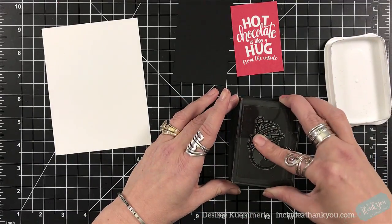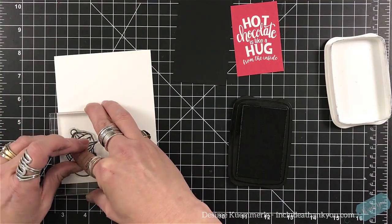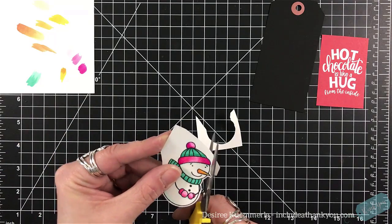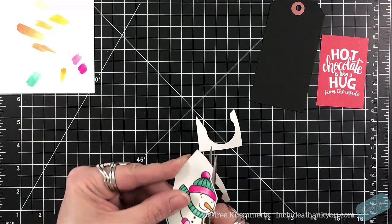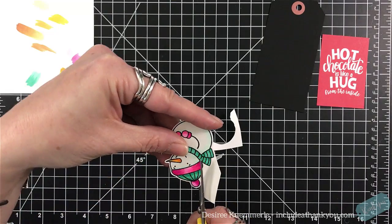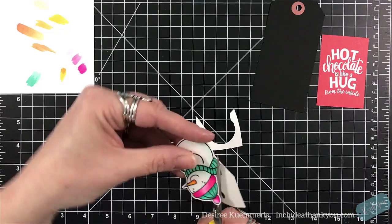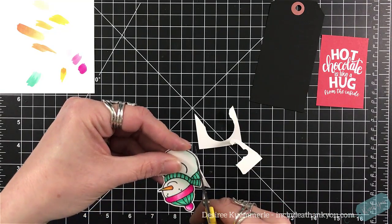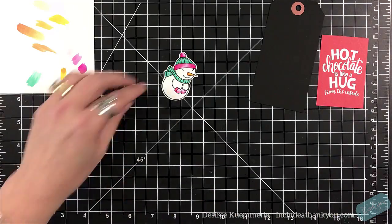For card number two, I'm going to stamp this little image of the little snowman looking up. Now to save time, I am going to color him with my alcohol markers offline and I'm going to fussy cut him out. I do believe there is a die set available for this stamp set and as always it will be linked down below. So once I get this fussy cut out, I'm going to set that aside because then I want to work on the tag.